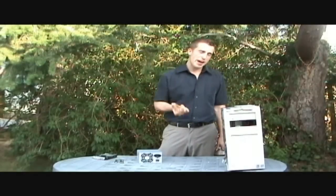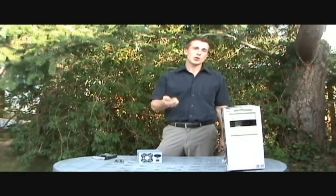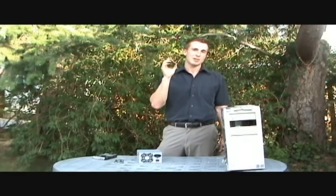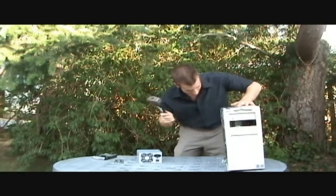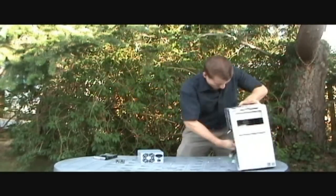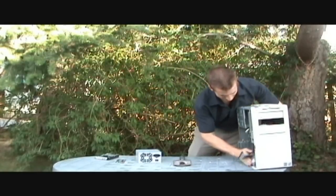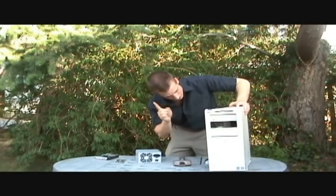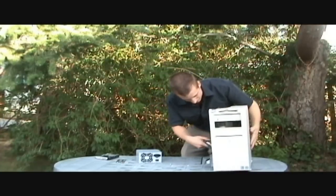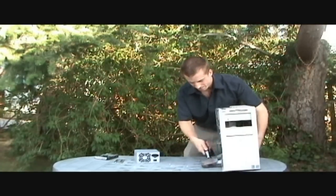We're going to need to add some megahertz to this computer. So we've got this right here — this is going to be our ticket. So we're going to gently put this inside of the computer. Tight fit. Couple minor readjustments. There we go.